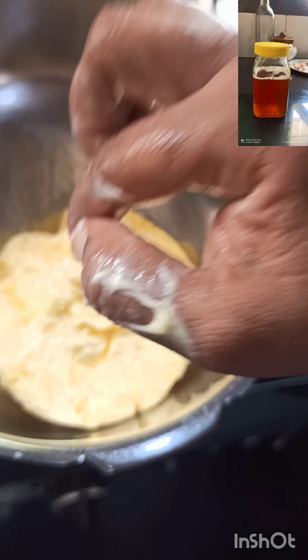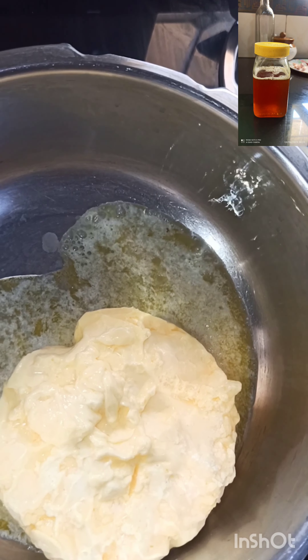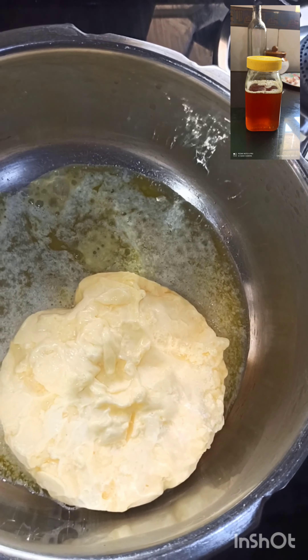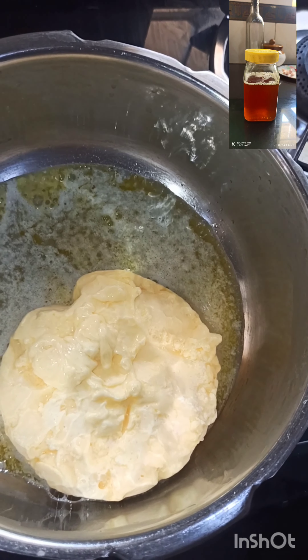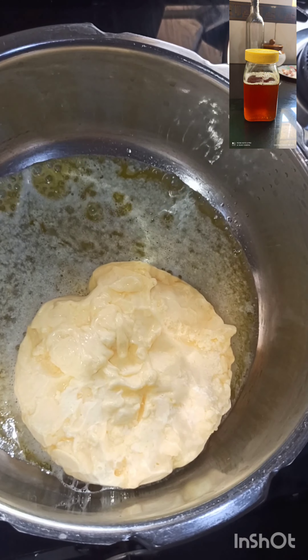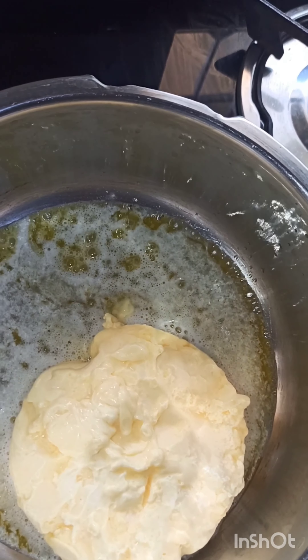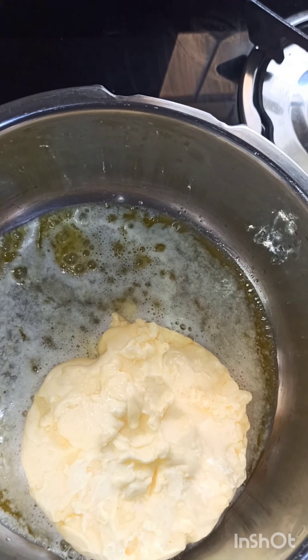We can use the toilet for this week and we can use the toilet. We can use the toilet in the day. We can use a toilet for 2 drops.